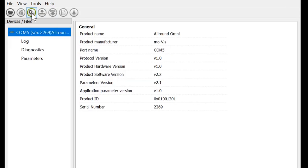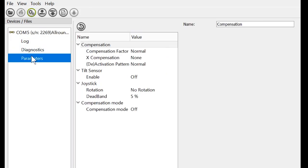Once we've gotten into our MOVIS configurator, if we want to engage road compensation, we want to make sure we've connected to our joystick through USB to a PC or device with MOVIS configurator. Once we've connected, we have information available to us, but what we want to do is go to Parameters. Once we're in Parameters, go down to the bottom and look at Compensation Mode.